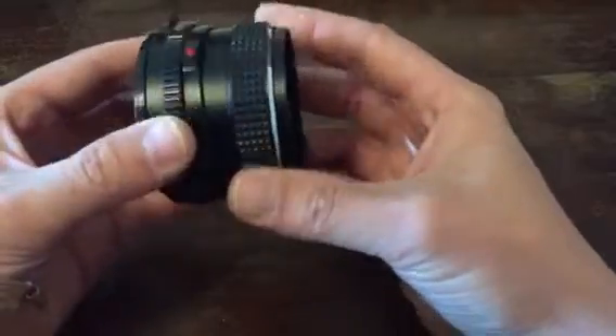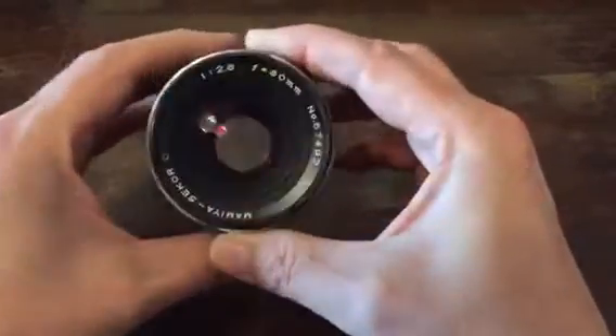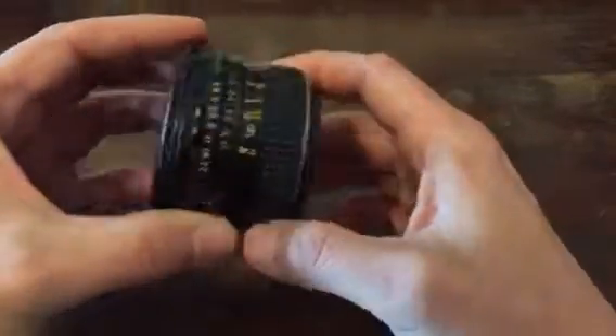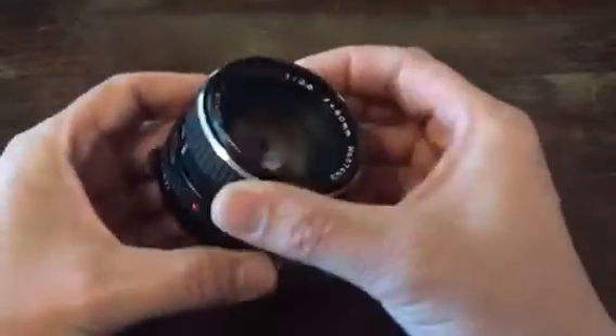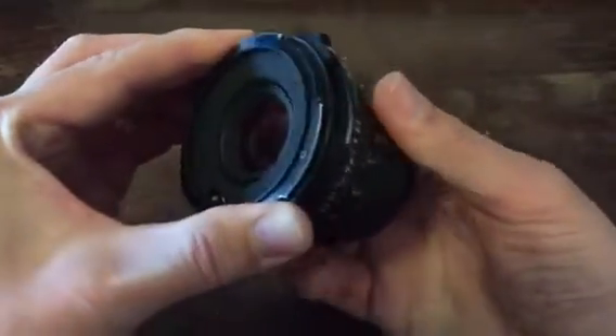This is my Mamiya 18mm f2.8 lens. It came with my M645 camera. Note that if I focus the lens, the whole assembly goes in and out of the enclosure.